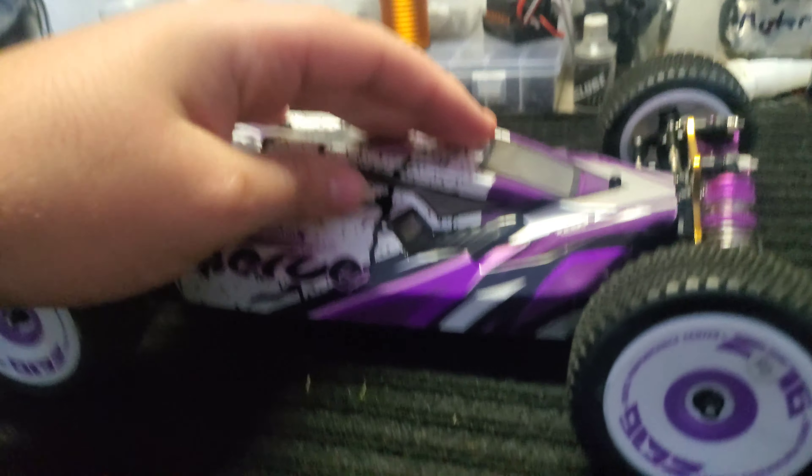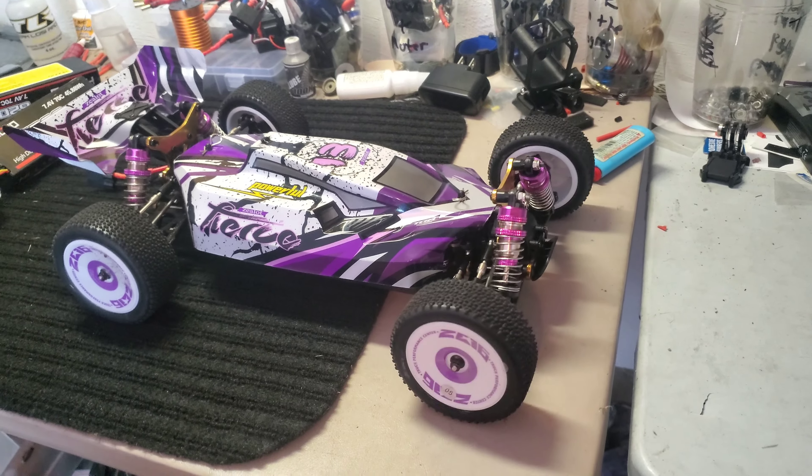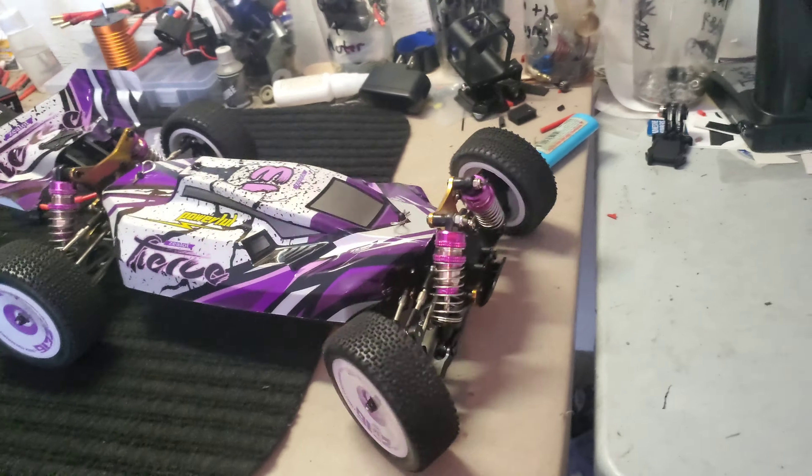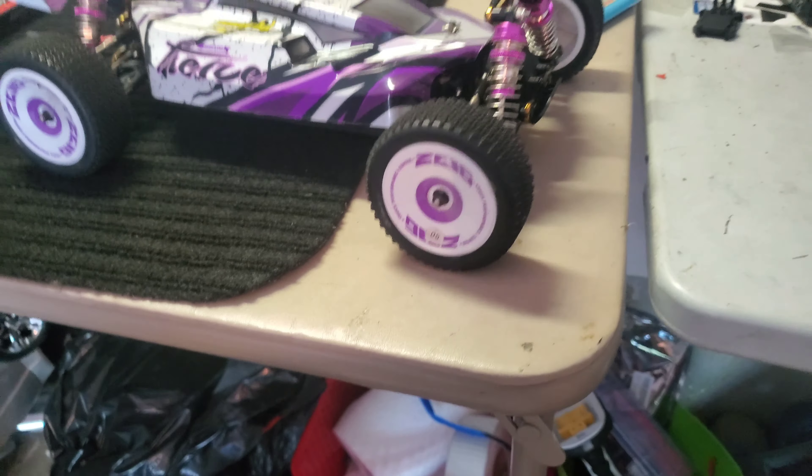It's a very cool looking car, you can see why I got it. Oh look how fast the servo is — I don't do it justice but it's a fast servo.